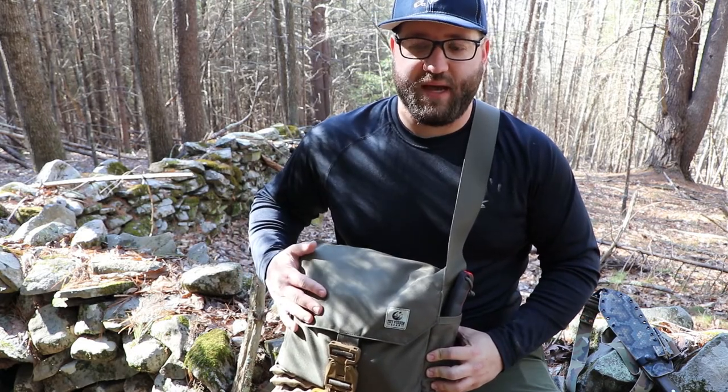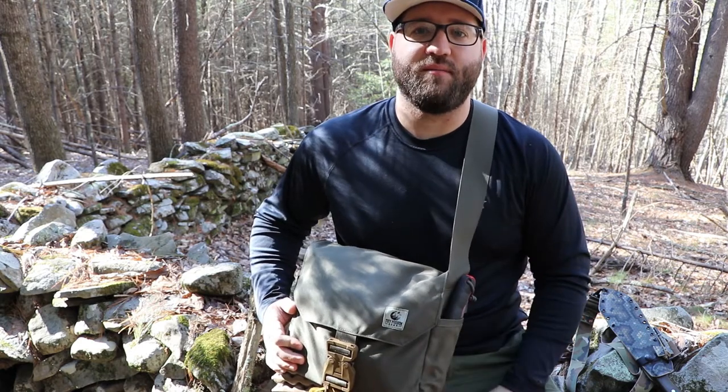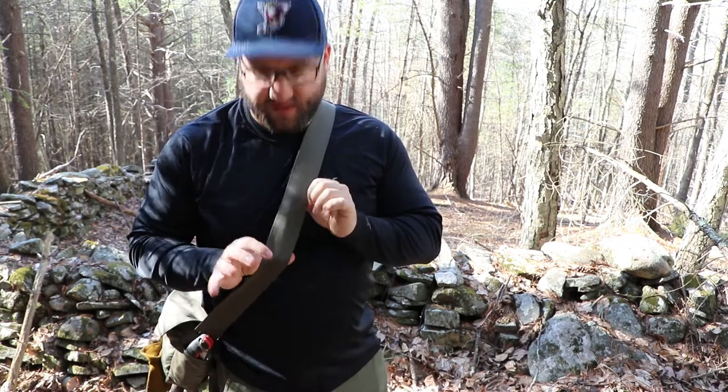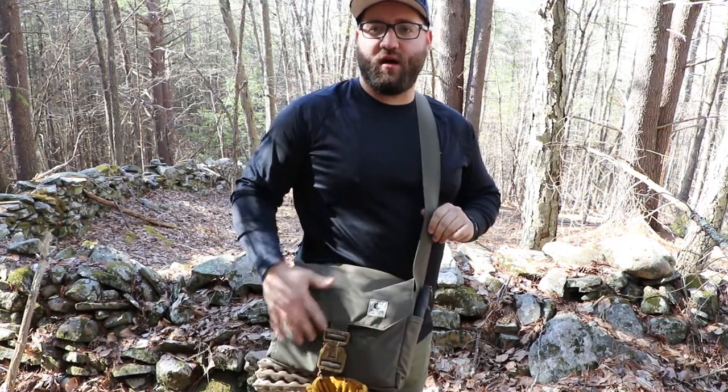Real quick, I'll go through this bag, some of the key features that I found and what I like to run in it. Just wanted to go through what this satchel looks like when you're wearing it and some of the key features in terms of wearing. The thing I like about it - it's adjustable, it's got a really thick at least two-inch strap here.